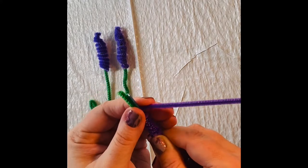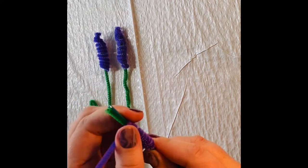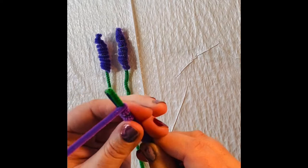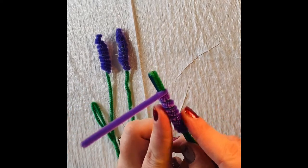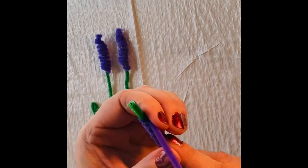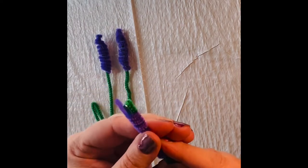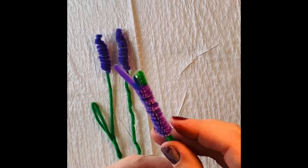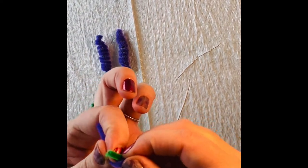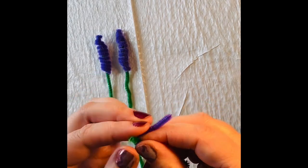The reason we're using a tool is not only does it help support it as we wind around, but it also tapers at the end. So one thing we want to focus on is that it's a little bit fuller at the bottom and gets thinner and thinner as it goes to the end. Once we get pretty close to the end, you should have enough wiggle room to pull out the tool and continue wrapping, focusing on making it narrower at the tip of the flower.